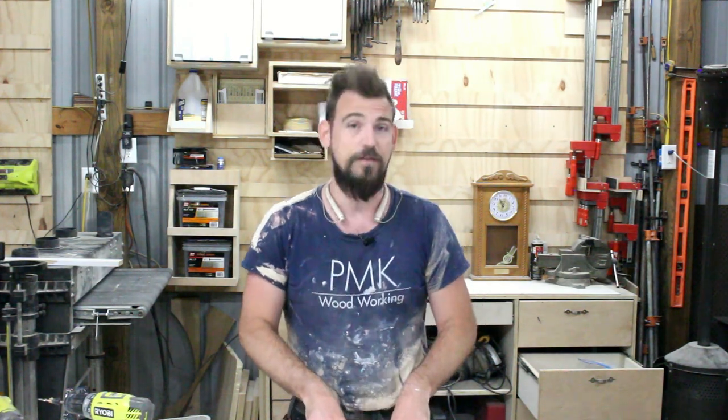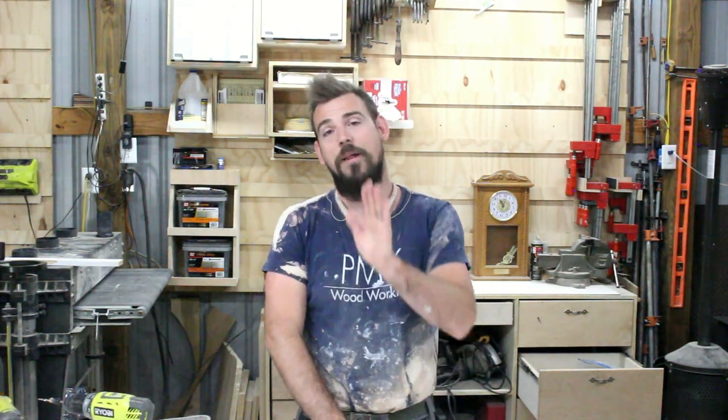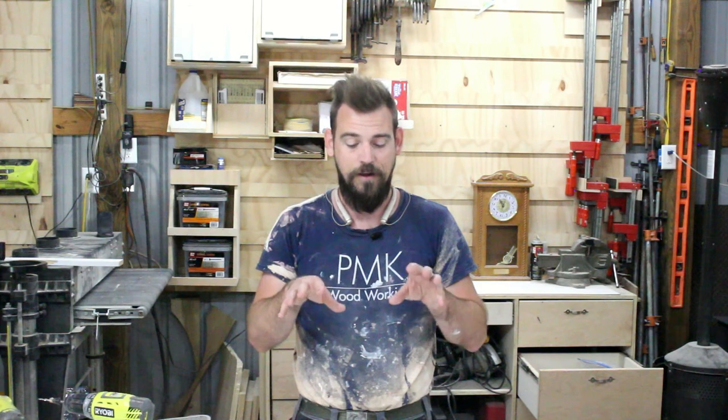So thanks for watching y'all, I hope this helped, I hope somebody learned something from it. I know this is an extremely intimidating process — believe me it used to scare the living crap out of me and most days it still does. This can be a very expensive mistake, but if you do it right and you do it the way that I have explained in this video, it's extremely easy for even the most novice beginner to do. Just take your measurements, make your marks, double and triple check everything, be careful when cutting. Do it step by step, take your time, breathe — you'll do it right. I'll bet you can do it.